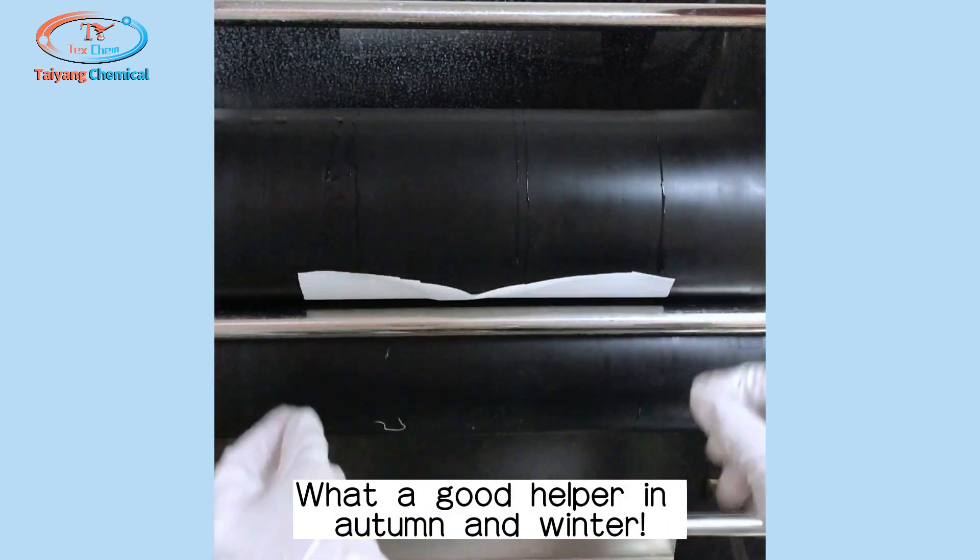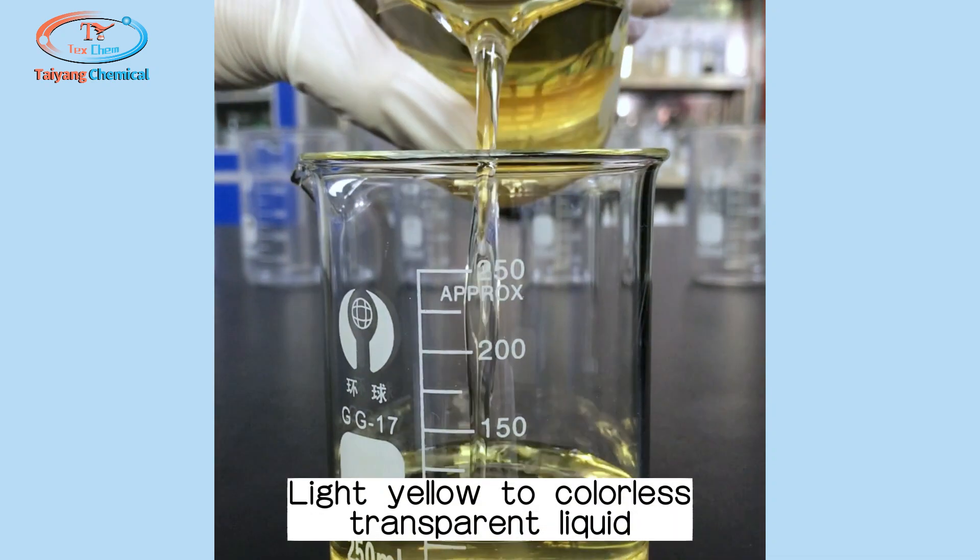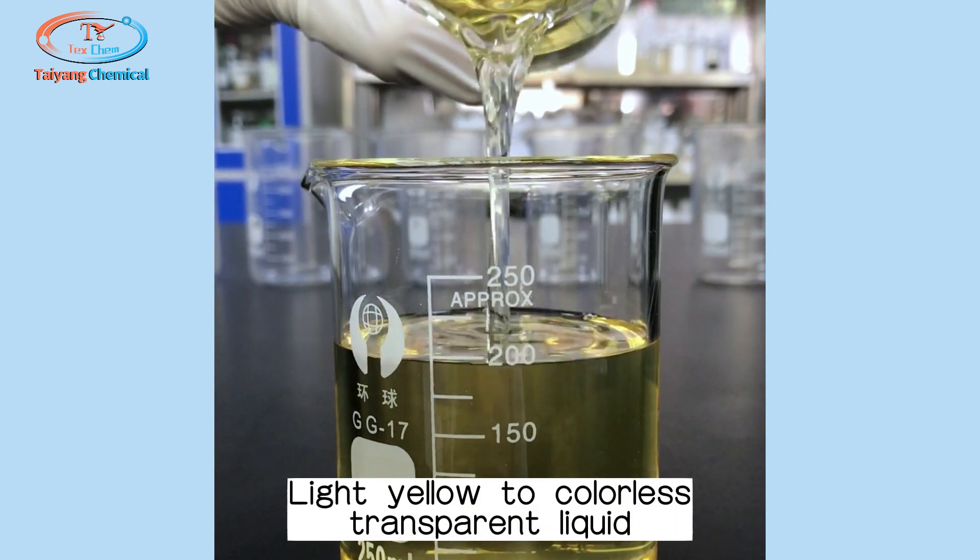Water could help her in autumn and winter. Its appearance: light yellow to colorless transparent liquid.